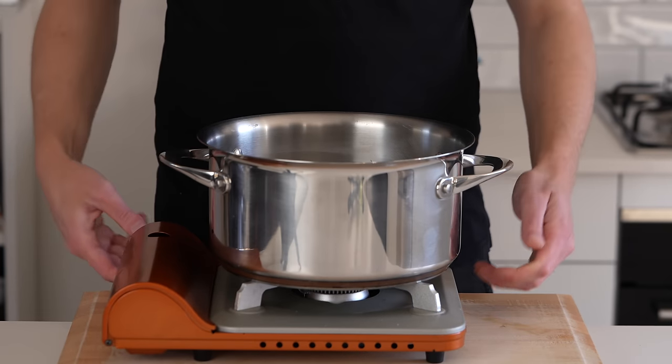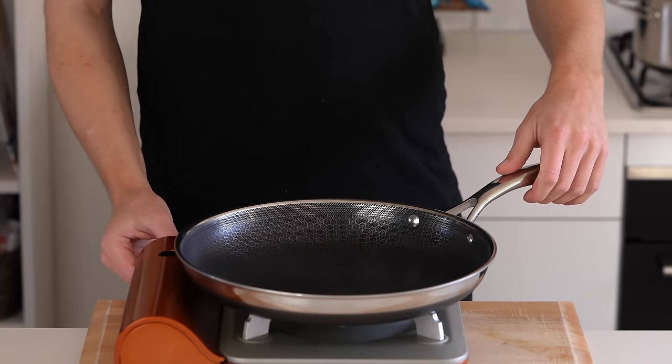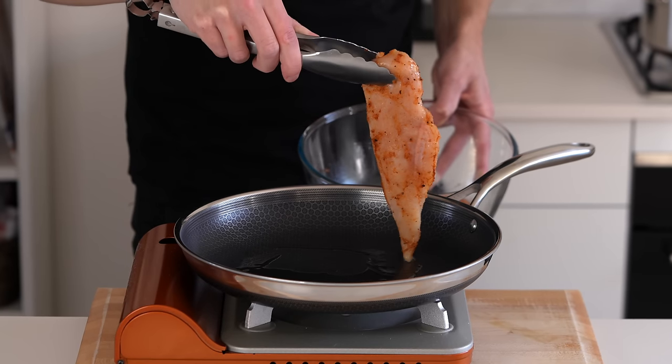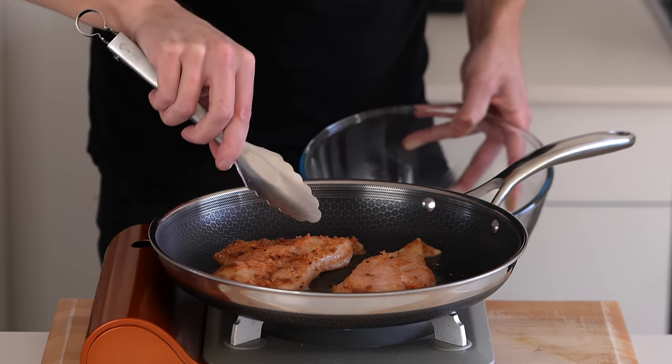With that out of the way, place a large pot of water over a high heat, generously season it with salt, and bring it to a boil in the background. Whilst that's coming to a boil, place a large pan over a medium high heat, add in one tablespoon of olive oil, then add our chicken in batches and sear for about three minutes on each side until beautifully golden brown.